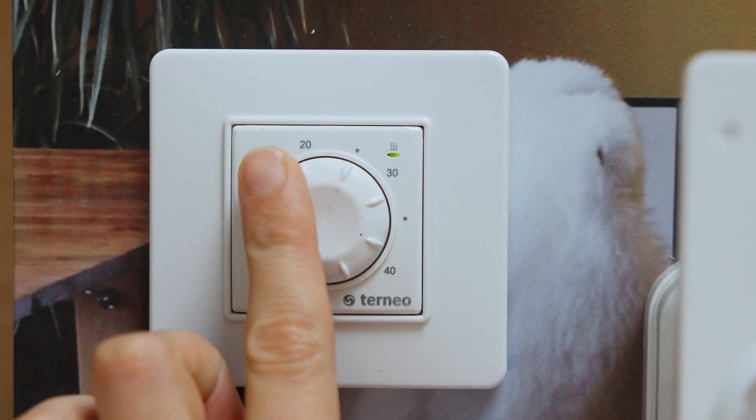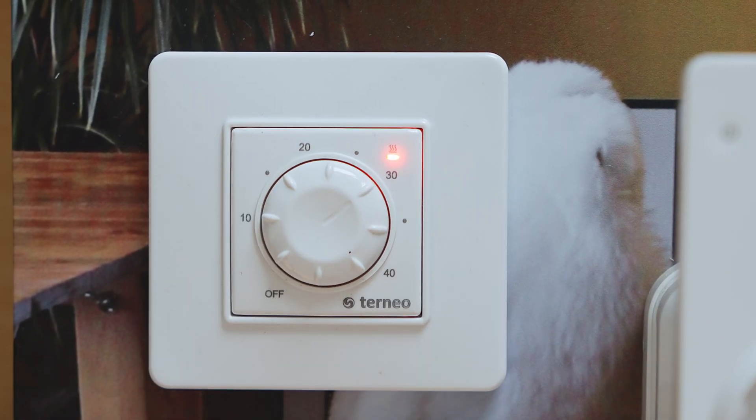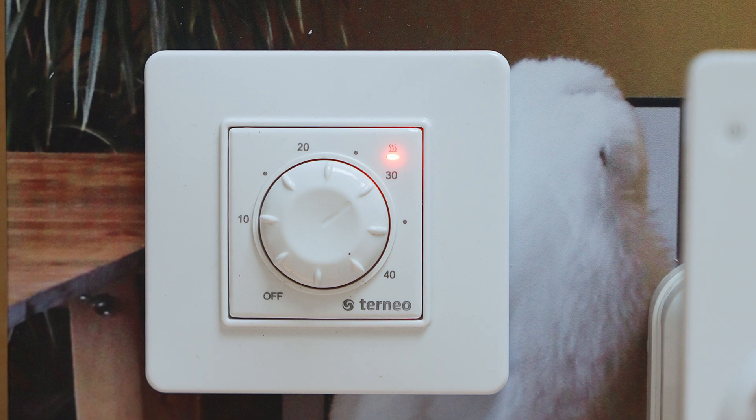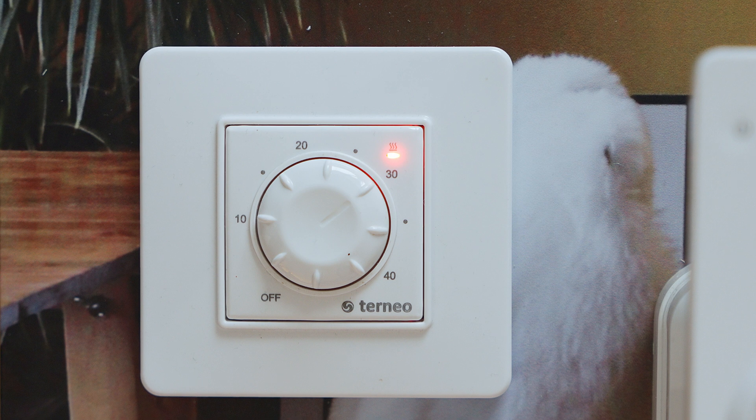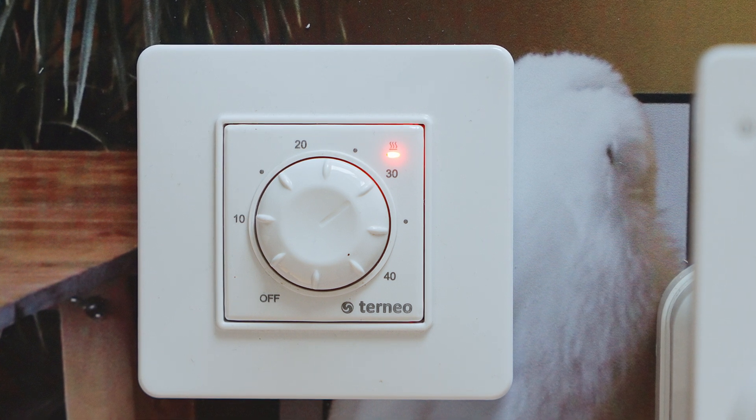This lineup also includes TORNEO Roll. This one is installed in the wall itself and has a sensor mounted in the thermostat. For precise temperature monitoring, you should enter the input power value of the heater.